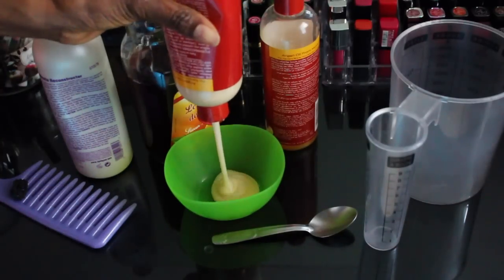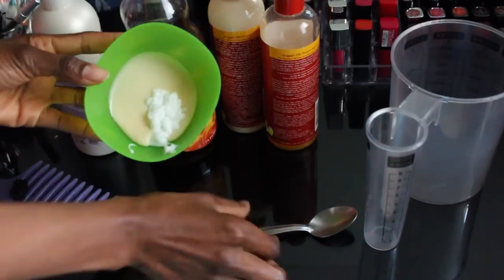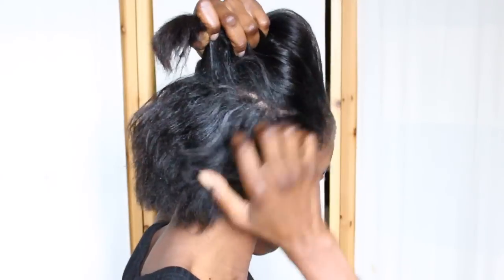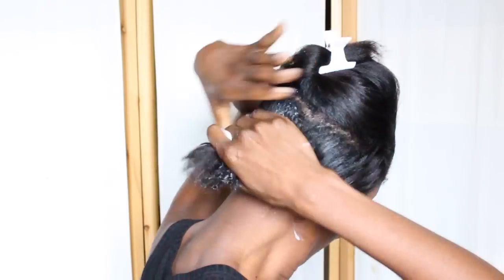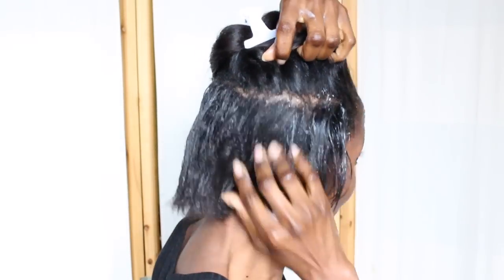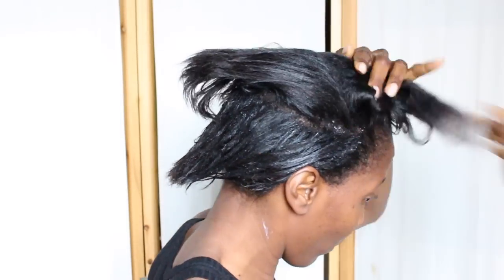The first thing I do is I detangle my hair with the wide tooth comb and I detangle my hair while it is dry. Then I am going to mix my conditioners — the Argan Oil and the Keratin 2-Minute Reconstructor. My hair is short so I don't need too much product. Then I'm going to separate my hair in two or three sections and apply product without doing too much.